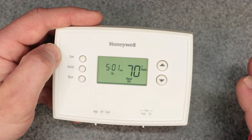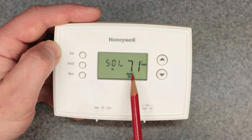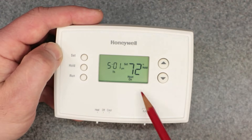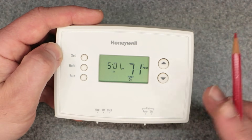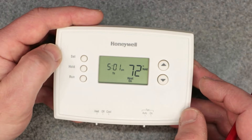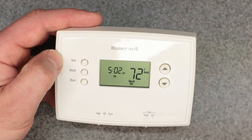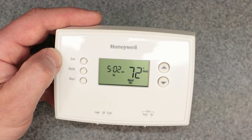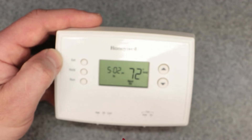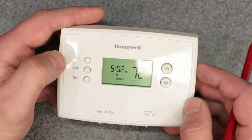You've basically operated this thing like a manual thermostat — even though it's programmable, it is now a manual thermostat because you're permanently holding the set point of 72. To check your set point, just hit the up or down arrow once and it will show 'set 72.' That's the set point. I have videos in my thermostat playlist covering every single aspect of this thermostat — manual override, factory reset, programming — all of it.